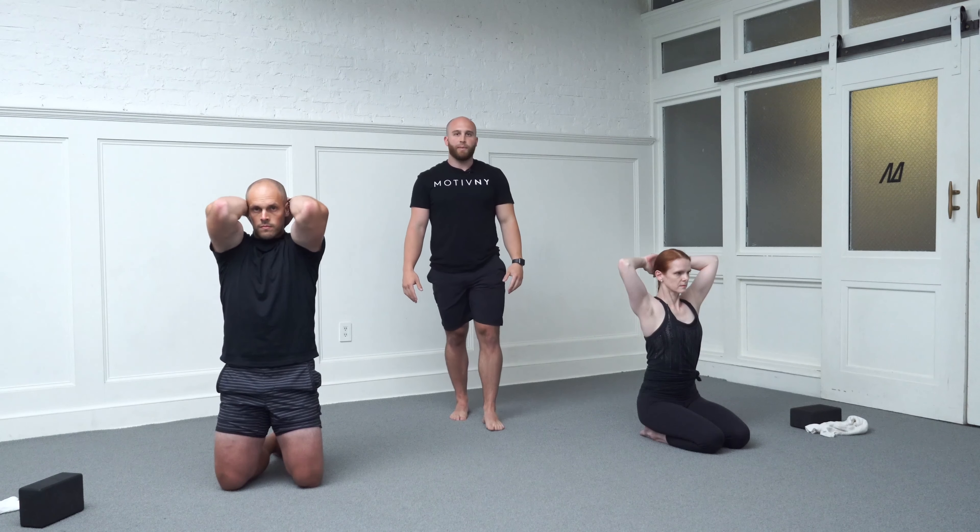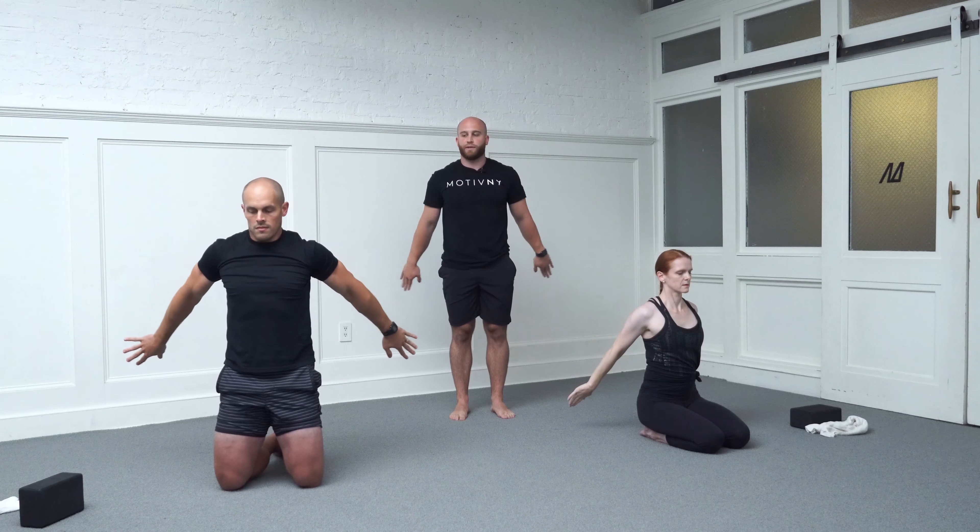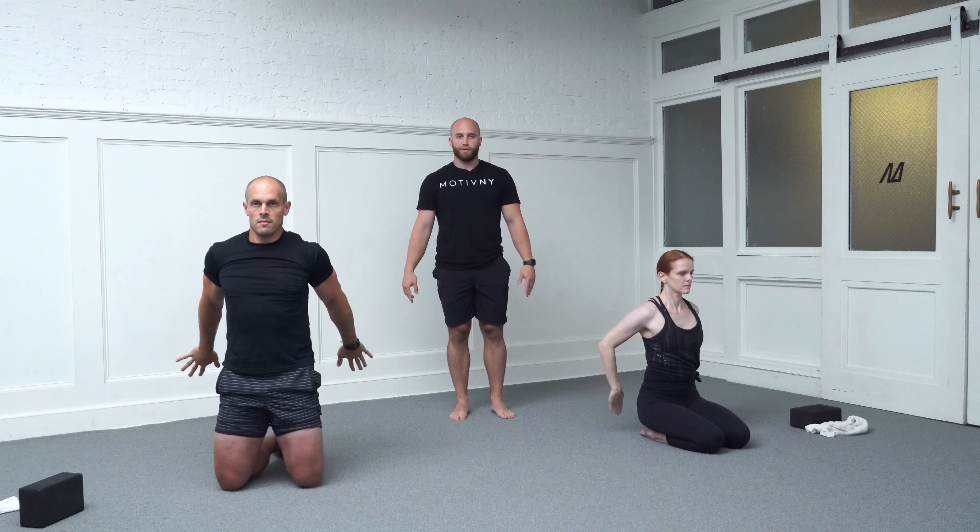We just have one more rep. Elbows are back, hands pull back. Hinge from your elbows so that we're at that Y-formation. Internally rotate from there, start to reach out to the side, track back behind you. Do your best to keep your ribcage down.